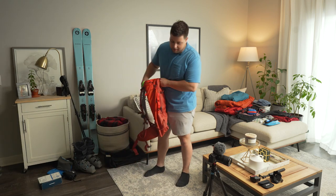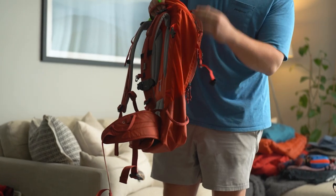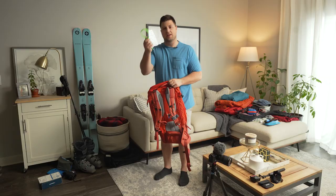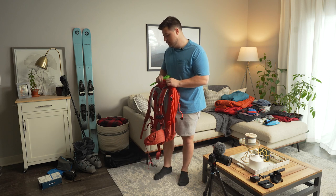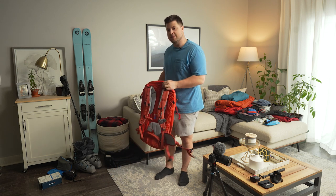In combination with the bag, it has mounts for mounting your skis in the A-frame carry, and in order to do that you're going to need a ski strap. I'll make another video on how to mount your skis for people who are curious and link it when it's done.